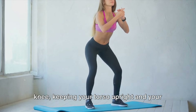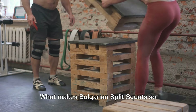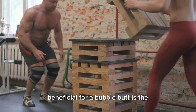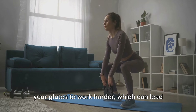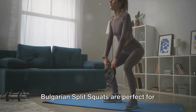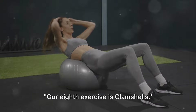Lower your body by bending your front knee, keeping your torso upright and your core engaged, then push back up to the starting position, keeping the weight on your front foot. By isolating each leg, you force your glutes to work harder, leading to better muscle growth and definition. Bulgarian split squats are perfect for giving your butt that extra lift.